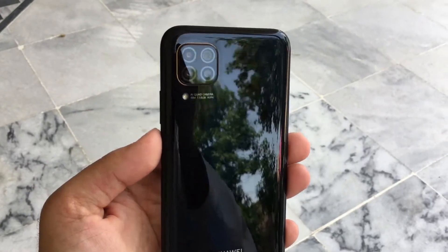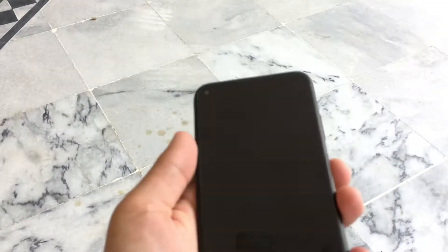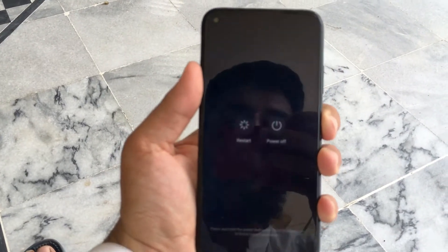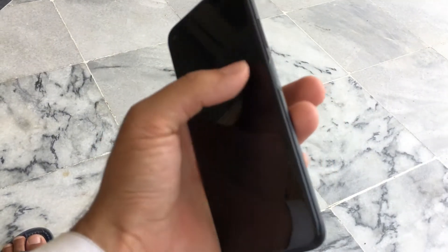This is the latest device from Huawei, the Huawei Nova 7i, and I will show you how to hard reset it. For the hard reset, you have to power off this device first. To power off, press the power button for three to four seconds and this menu will appear, then power it off.